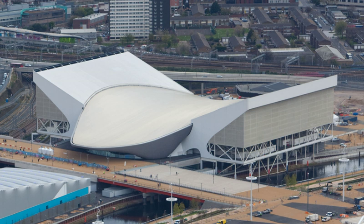The construction contract was awarded to Balfour Beatty in April 2008. At the same time, it was reported that the centre would cost about three times as much as originally estimated, totaling about £242 million. The cost increases were attributed to construction inflation and VAT increases, and also included the estimated cost of converting the facility for public use after the Olympic and Paralympic Games.